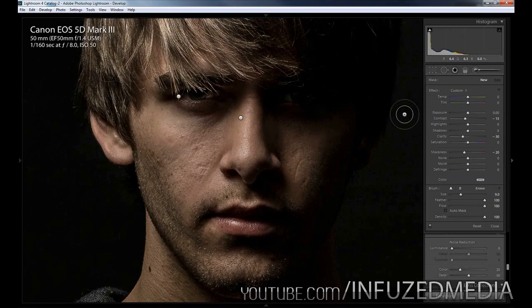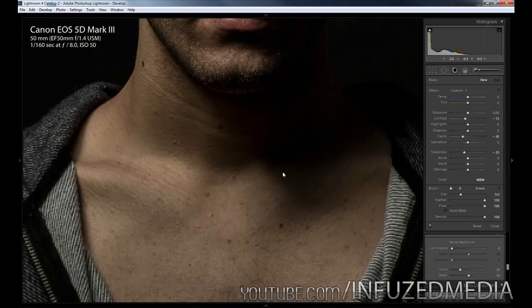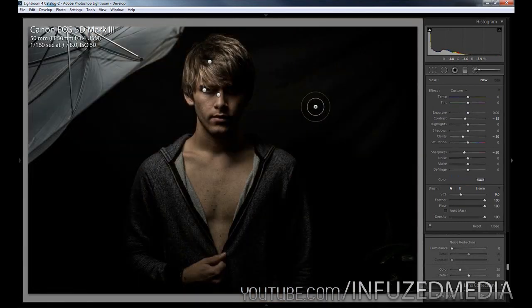Now we're going to create one last adjustment brush. This one is pretty much going to enhance all of these details on his body and try to bring out a bit more of a muscly look on his chest. I'm going to bring up the sharpness to about 20, then drop the shadows — because you can see some parts like under his collarbones are all in shadows and I really want to bring those shadows down to make it look like they're popping out more. Then bring up the clarity to about 30 to enhance the details, bring up the contrast to about 30, and the highlights to about 5. Then I'll just paint over his chest area.